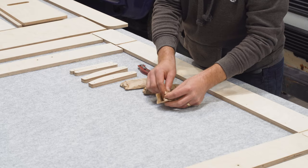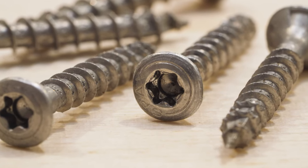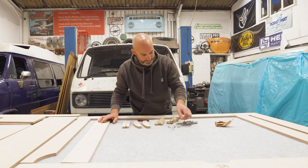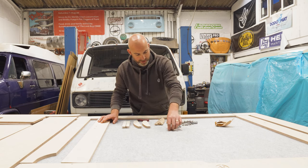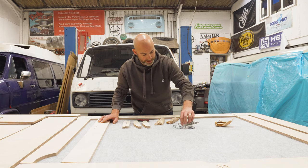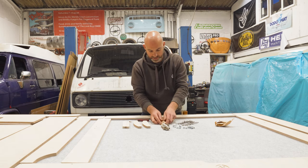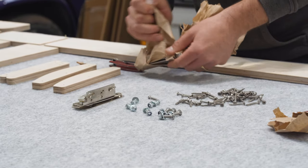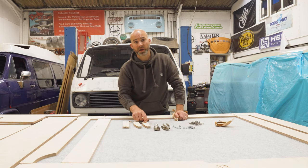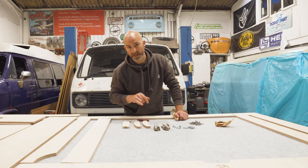In bag number one we have basically all your fastenings and fixings: T20 countersunk wood screws designed to put all your pieces of wood together. We also have a series of M6 bolts — four countersunk and four dome-headed — used to fasten the hinges onto the lid. In bags two and three you've got your left and right hinges. The four bits of wood are for the side storage compartment lids, labelled L and M.